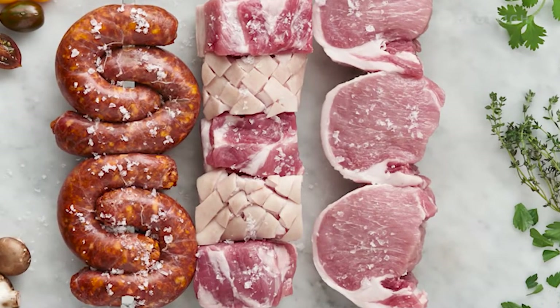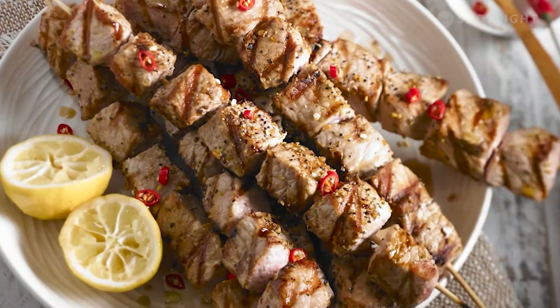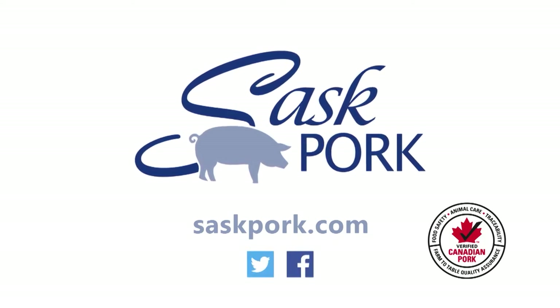Sponsored by Sask Pork. Saskatchewan's pork producers are committed to sustainable production of safe, healthy pork for you and your family. For recipes and more, visit saskpork.com and follow us on Twitter and Facebook.